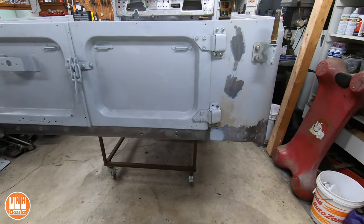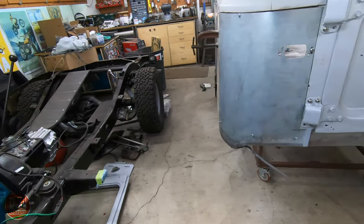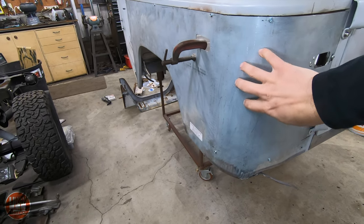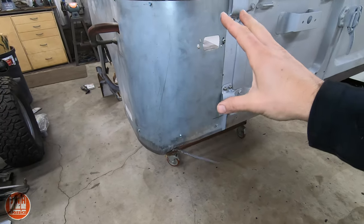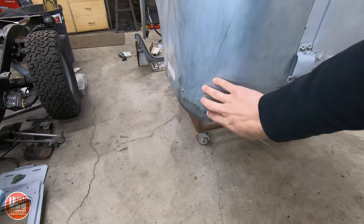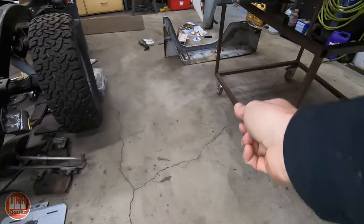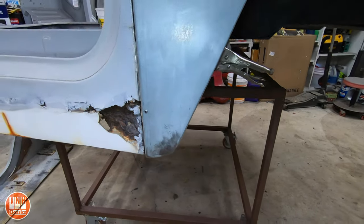I'm pretty happy with the progress on this. The next video I believe is going to be this quarter panel. Like I mentioned, that inner fender well I've got to work on, but I don't plan on mounting that until after this is mounted. So probably the next video will be me doing the final adjustments on this panel — now that that inner support is there I can securely attach it and weld it all around the edges. Then I'm gonna have to do a lot of work on this area here, because this panel — like I mentioned before — is just not very good quality, so I've got to repair those.